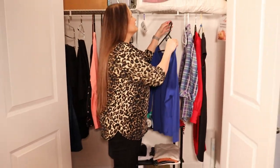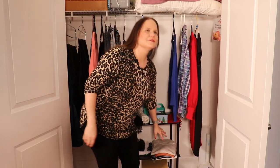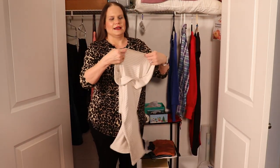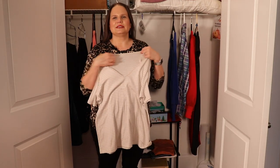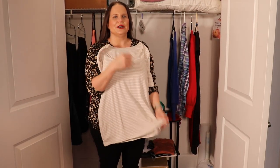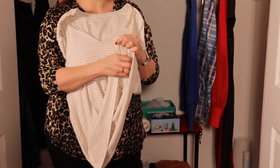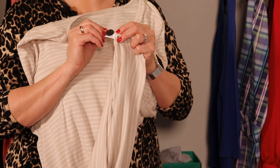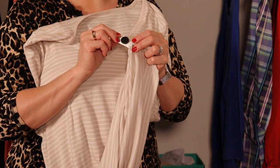Nowadays not everything comes with a tag right by the collar. For example, my favorite t-shirt has the information printed where the tag would normally go, but when that happens, usually there's still a tag — it's just sewn into the side seam inside the shirt — so you can still put your button right there. It's a great spot.